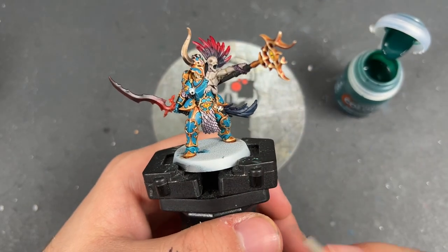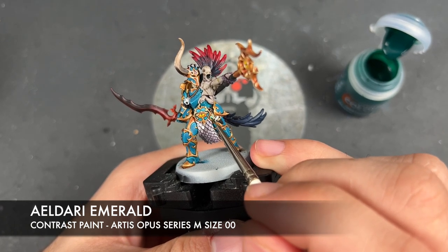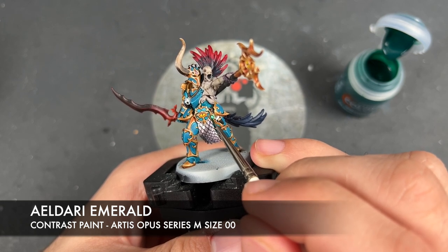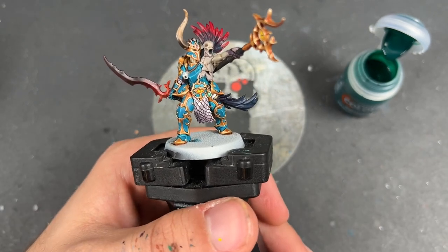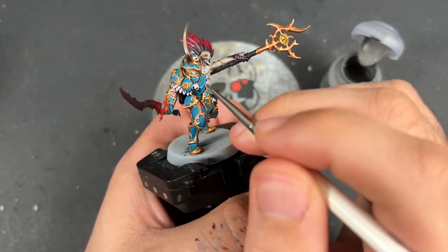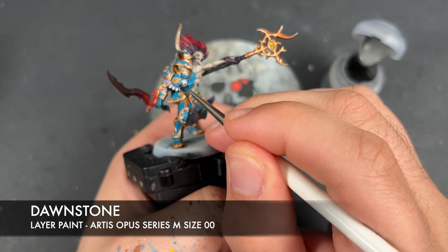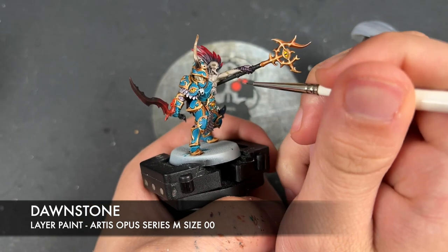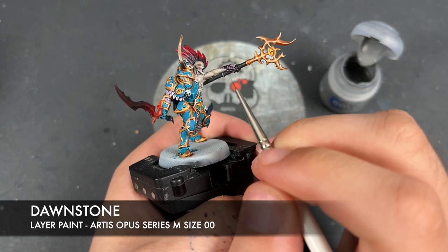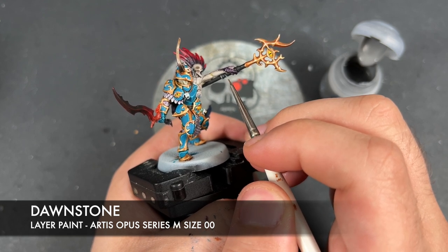With that done, we're going to take a tiny amount of Eldari Emerald and apply this over the top of the gem just there — a really small amount. Then we're going to take some thinned-down Dawnstone and use this to highlight the black details: the beaks on our bird skulls, and then the wraps on the staff and the sword.